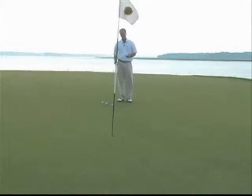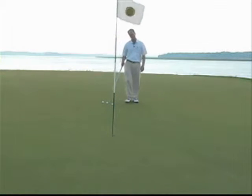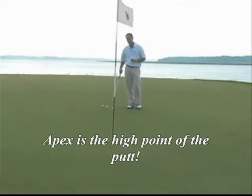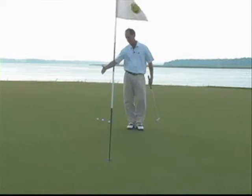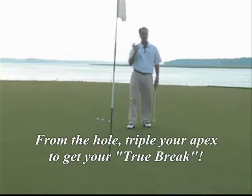From that position, what you want to do is visualize the highest point that the ball has to reach in order for it to go in. I'm going to call that the apex. Every putt has a high point that it has to go to in order for it to go in. You take that high point, move it to the hole, triple it, and now you have your true break.